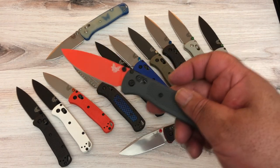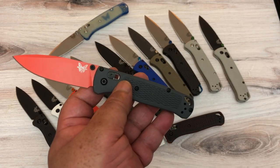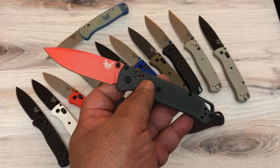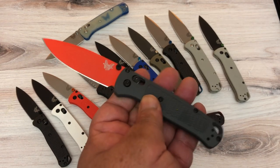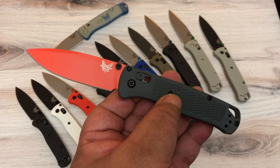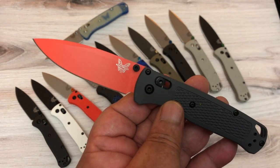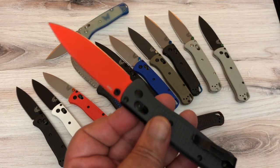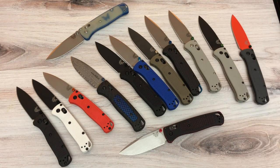Someone emailed me and said they saw this Benchmade and it was an exclusive from Bass Pro Shops. So I went online, it was there, and I ordered it. Grivory scales — gray scales — but with an orange blade, which I just think is kick-ass. S30V steel. You don't see an orange blade that often, and I really like it.